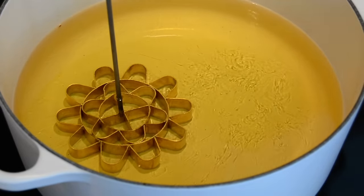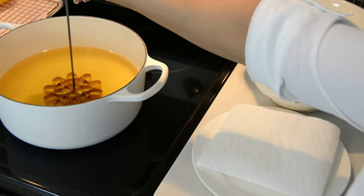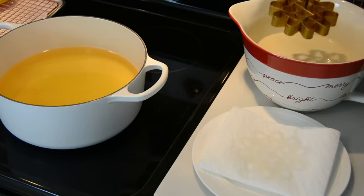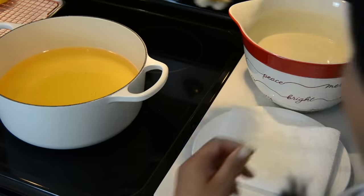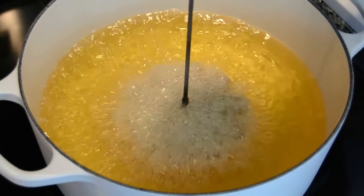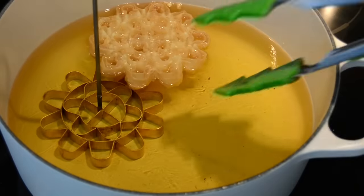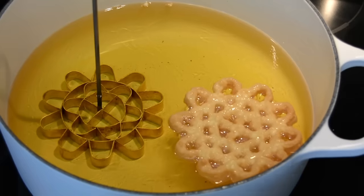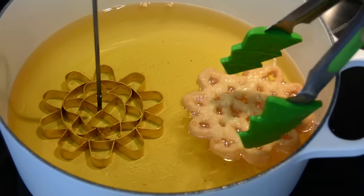Now it's time to reduce the heat to medium and start forming the rose cookies. Watch carefully — we're going to take the form out of the oil, dab it on a kitchen paper towel to remove excess oil, then dip it into our batter and hear that sizzle. Turn it over and immerse it into the hot oil. Leave it there for about a second or so before you start jiggling it — that's going to help release the rose cookie from the form. To get a nice golden color on both sides, we're going to flip it halfway through the frying time.